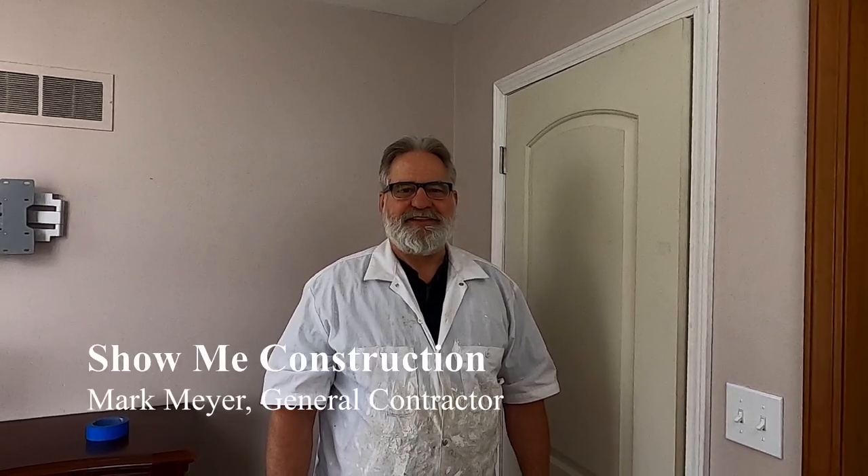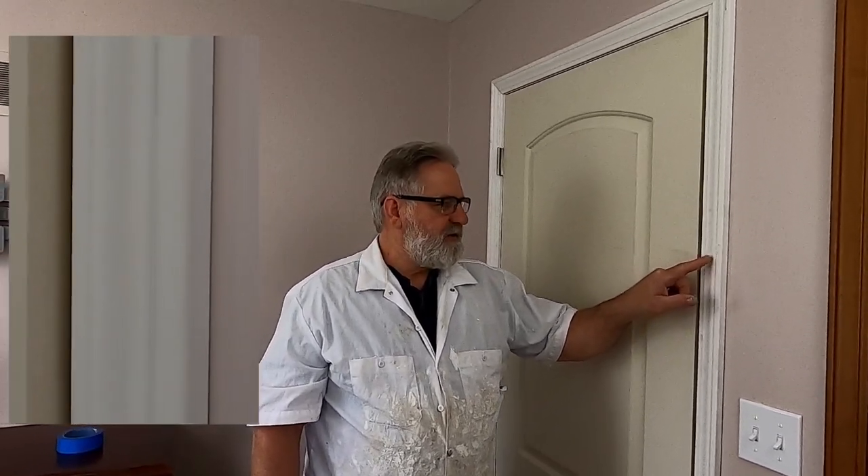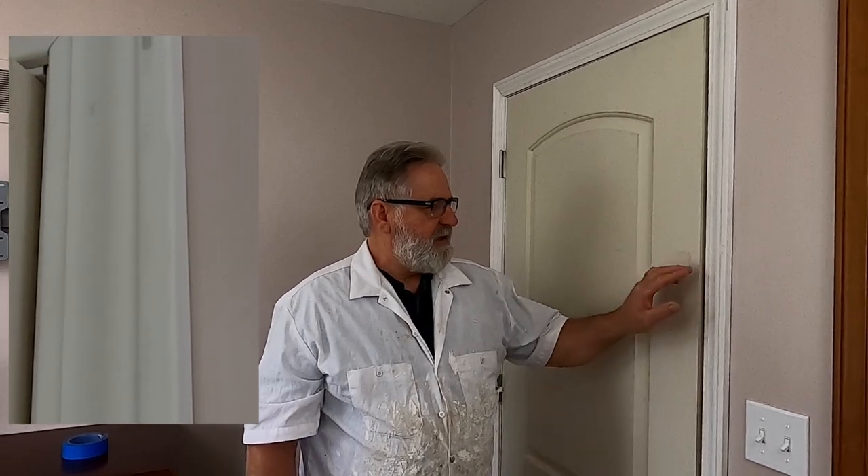Hi, this is Mark for Show Me Construction, and today I'm going to paint the door I put in that you've seen in the last video. I've already puttied the holes so they can be drying. I puttied them with my finger and some spackle, and I'm going to sand these, sand this up, and caulk the joints. I'm going to tape off the hinges and start painting.